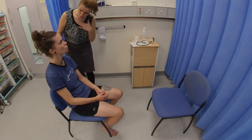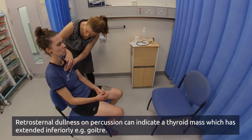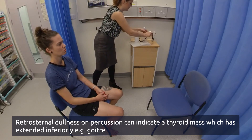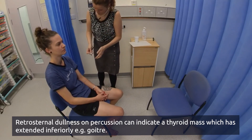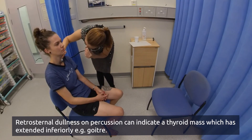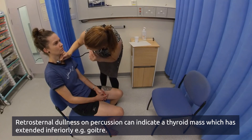Now I'm just going to tap down your chest — let me know if there's any tenderness. Okay, I'm just going to listen either side of your gland. You can take a deep breath in and hold it for me. And hold it there. And relax.